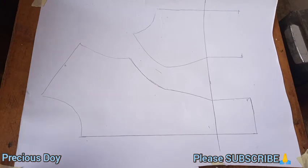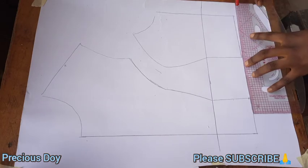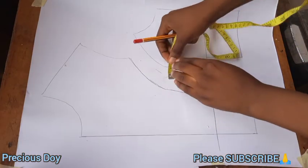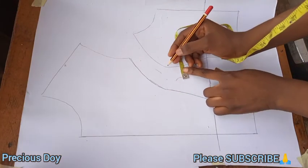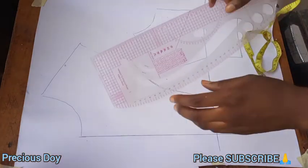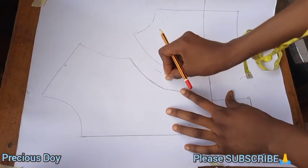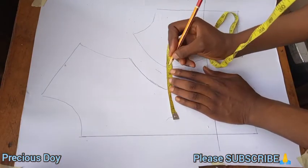Mind you, you have to leave space between the center front and the side front — there has to be space between them because you want to make use of all that space. At the bust point, go out by one inch — you can make it 0.75 or one inch. Go out one inch at the bust point of the side front piece, then use your curve to connect it. I reduced it to 0.75.